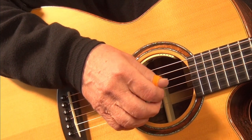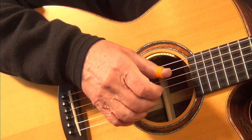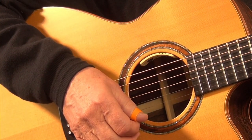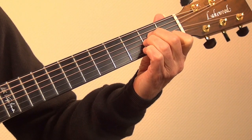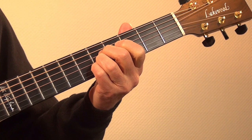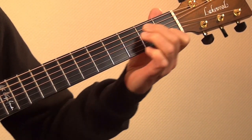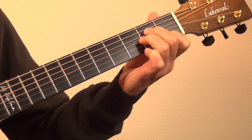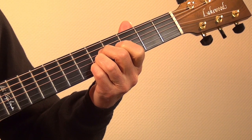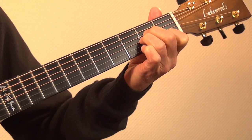With my right hand I play the basic folk picking P-M-P-I again. For each chord change I make it clear which finger of the left hand I need first. At first the first finger leads, but if I go further up with my chord the fourth finger takes over this role.